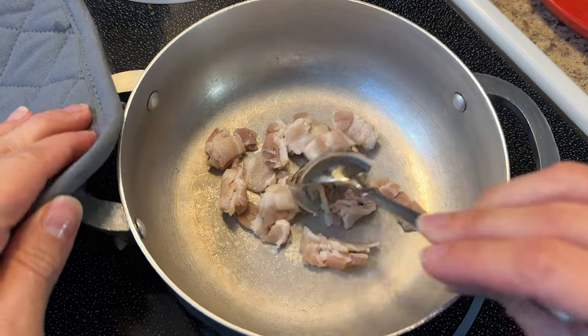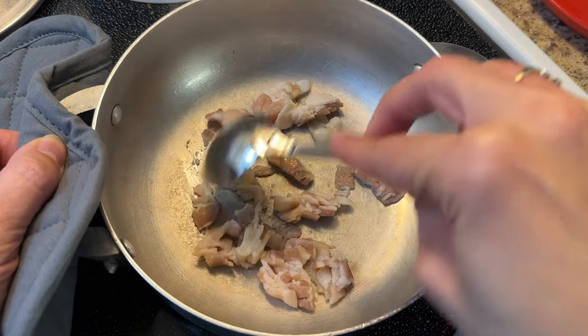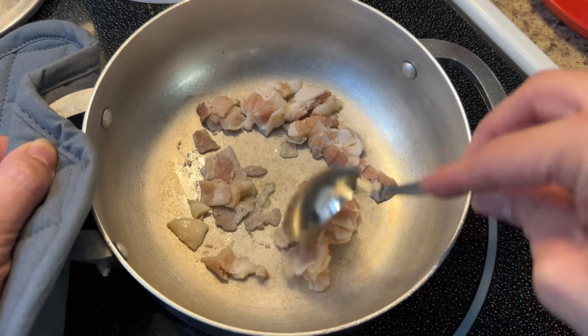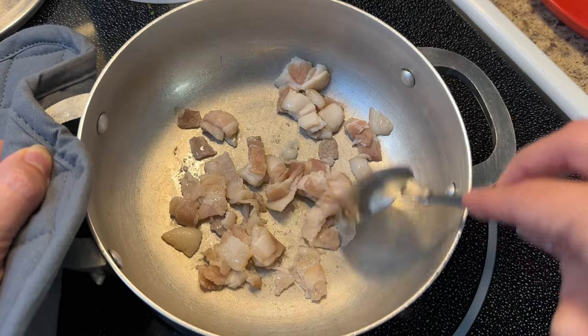When you cook bacon, it releases a lot of grease, so we don't need to add that much oil. But if you're not going to use bacon — if you're going to use something like some diced cooking ham or some summer sausage — then you're going to want to add about a teaspoon of oil so that you can sauté it nicely. I'm just going to sauté my bacon until it's nice and golden.